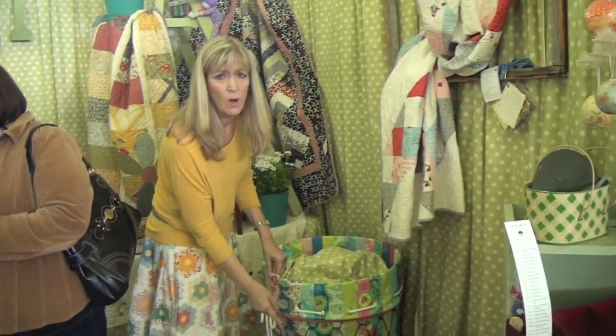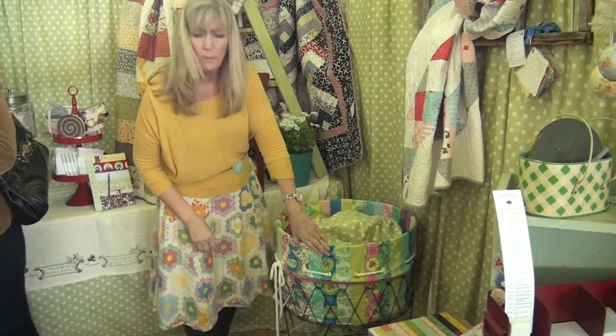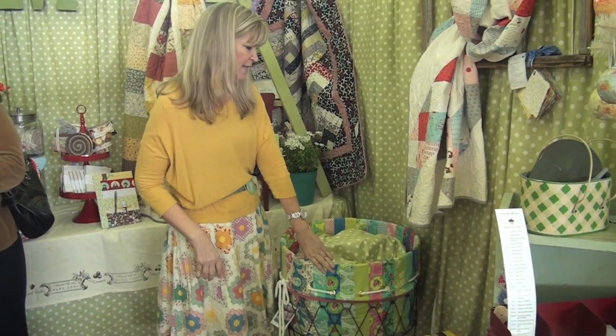This comes in quite handy — we carry this item through Moda Home, and we've also made a jelly roll fabric liner for those.